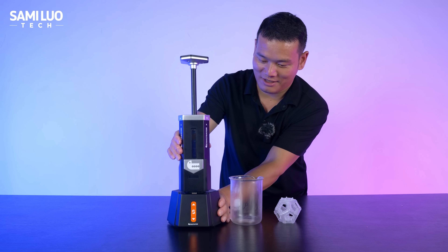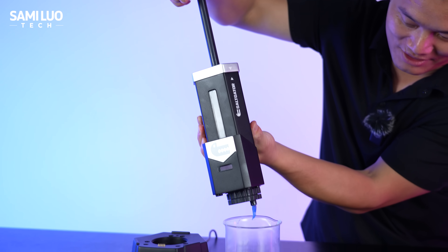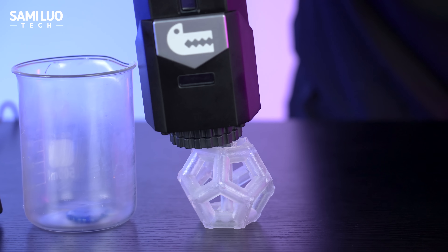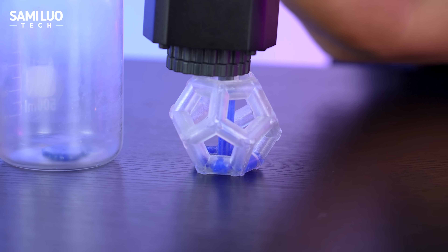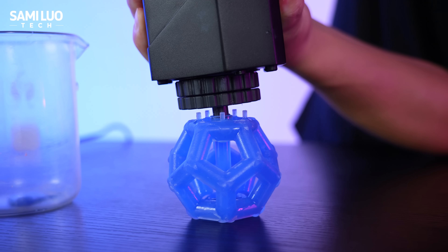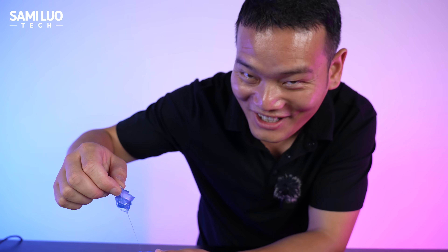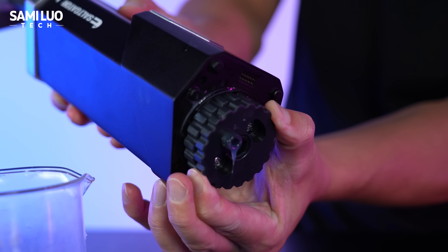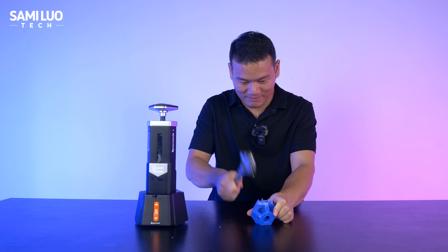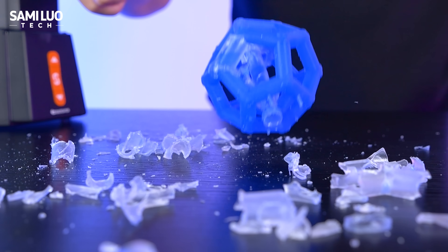Now we can finally remove the chamber and begin the injection process. Rotate the gears to align the teeth to open the valve. Squeeze a little gel out first to ensure the flow is smooth and the nozzle isn't clogged. Now align the nozzle with your mold and inject. Try to inject as quickly as possible so the gel doesn't start solidifying during the process. Even if you accidentally overfill the mold, it's no big deal — the excess gel is very easy to clean and won't stick to the mold or the table. Remember to close the valve after injection. Crack open the mold and take the final product out. The whole process feels like peeling an eggshell — weirdly satisfying.